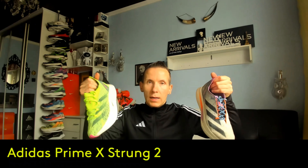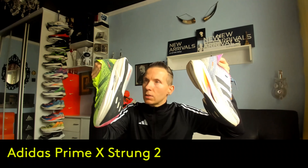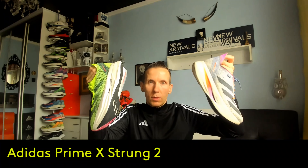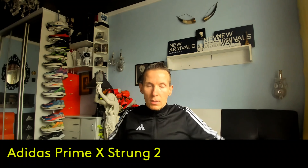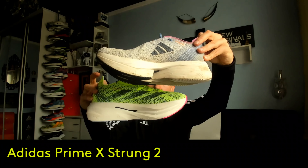As for the weight, you don't really feel such a big difference. The new ones are indeed slightly heavier, but these shoes already belong to the heavy category. However, if you take into account all the technologies, we can't really expect anything different — this shoe weighs what it weighs.